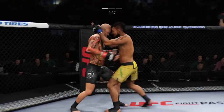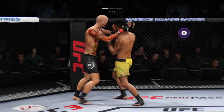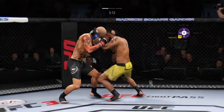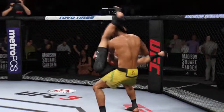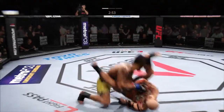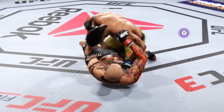Good body work with that hook by Sunset. Muay Thai plum. Good right hand. Big knee to the body. And he hit the flying armbar — beautiful. Look at this. High-amplitude slam there. Beautiful job defensively to fend off the armbar and slam his opponent to the canvas.